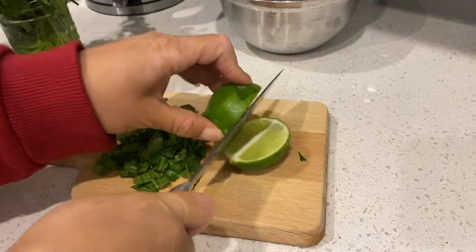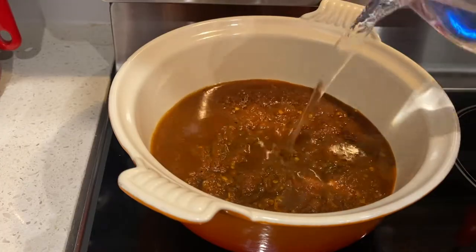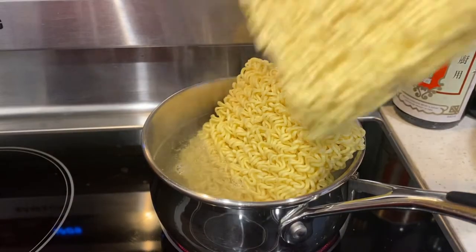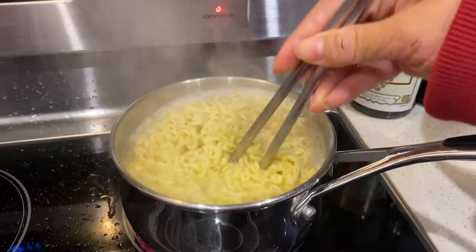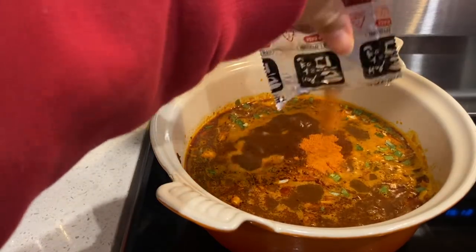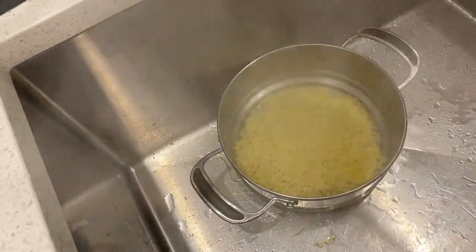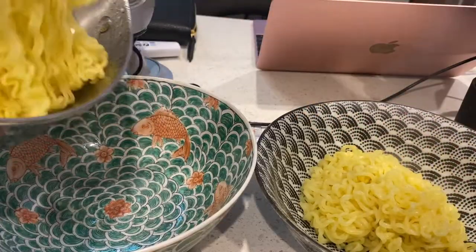Let's get started. We have some limes — I'm just going to chop them up and cut some wedges — and I also have some chopped cilantro. I have about two cups of birria broth, which I've evened out with an additional two to three cups of water to thin it out. Cook your noodles in a separate pot, and then add about one packet of the seasoning.